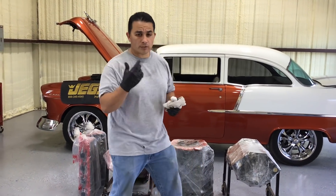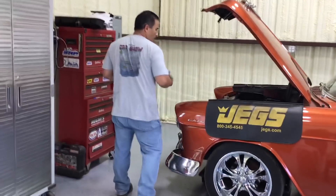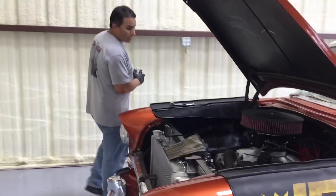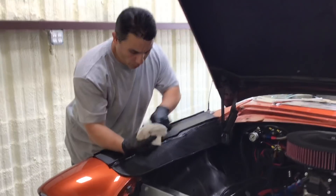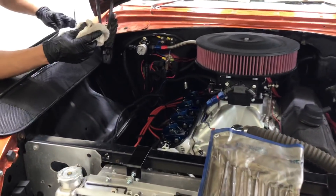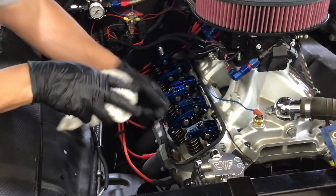So if you walk this way, let's go ahead and look at this engine. If you haven't been keeping up, this is the 572 — it's 860 horsepower. I just want to show you how quick this is done. It's a hydraulic roller cam, not a solid roller. A solid roller you're going to have to use a feeler gauge and run your gauge in on each one.